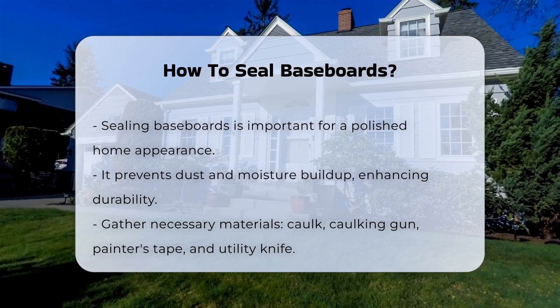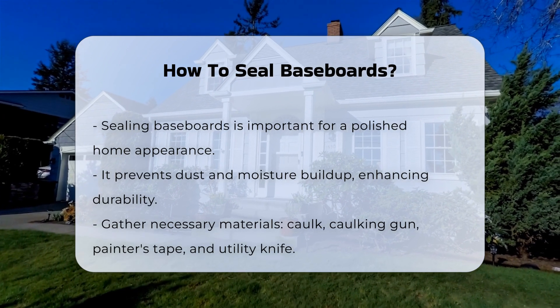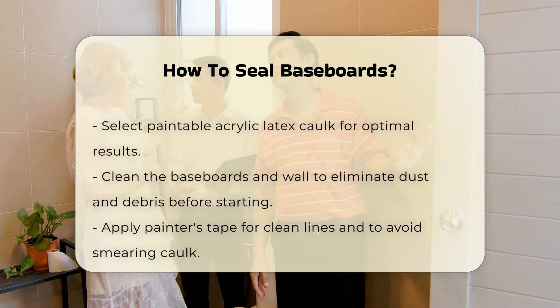To begin, gather necessary materials. You will need caulk, a caulking gun, painter's tape, and a utility knife. Choosing the right caulk is crucial. Look for paintable acrylic latex caulk for best results.